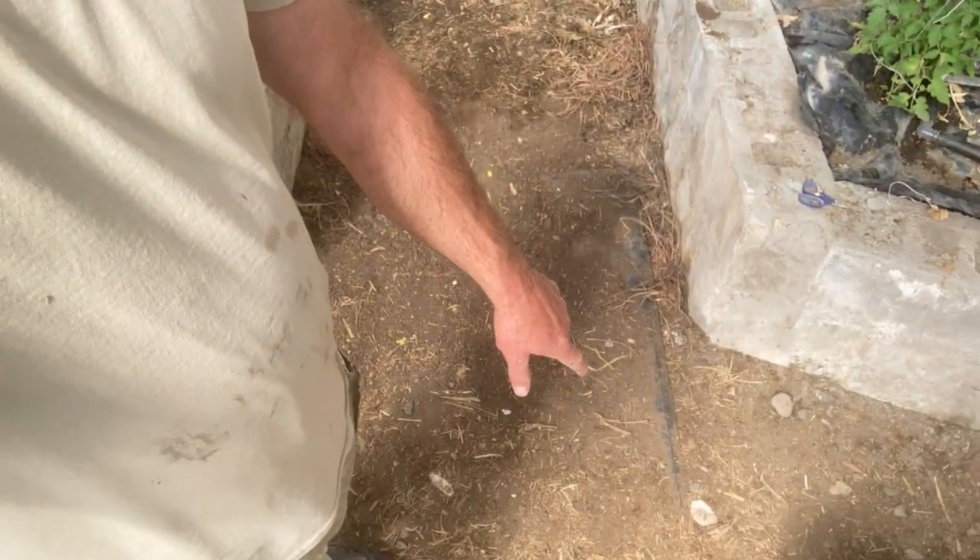There are some really neat concepts associated with the greenhouse that were introduced for this construction build. Underneath this gravel here, about 12 to 18 inches down, put down a few layers of plastic — use silage tarps. That plastic captures all the water, so there really is no water waste.